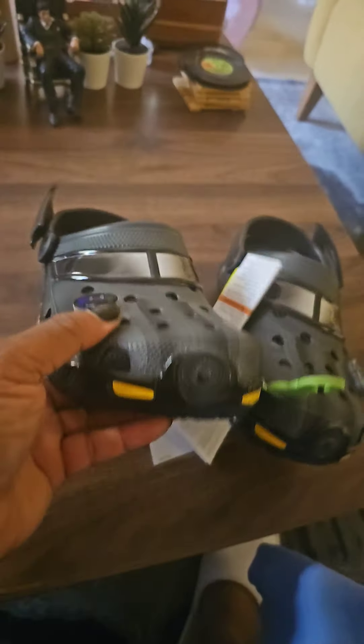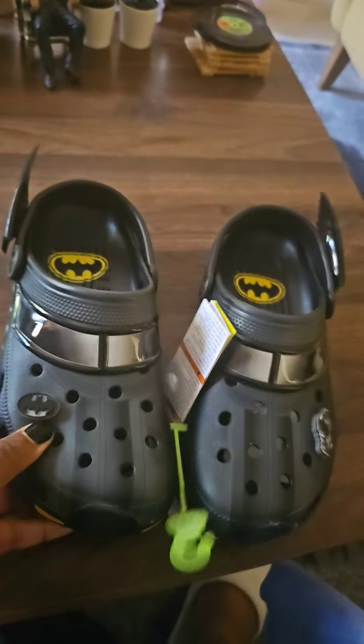Y'all let me know in the comment section — cop or drop. Let's go!